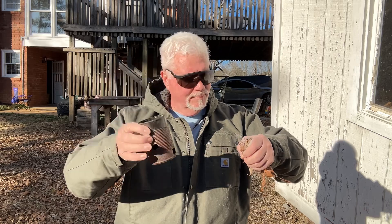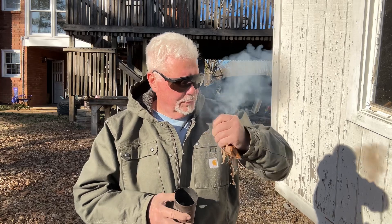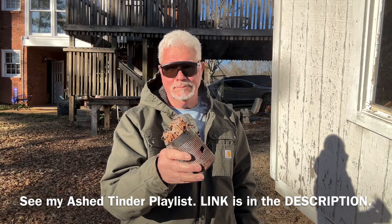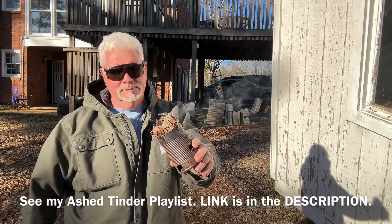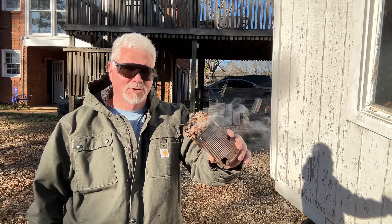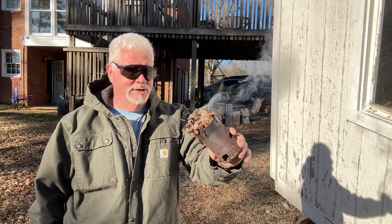I'll stick it in the old bean can stove. All right, y'all do me a favor before you leave my channel — please subscribe, hit the notification bell, and in that dropdown list select all. Do give the video a like. I appreciate you joining me on this one, we'll catch you on the next one.